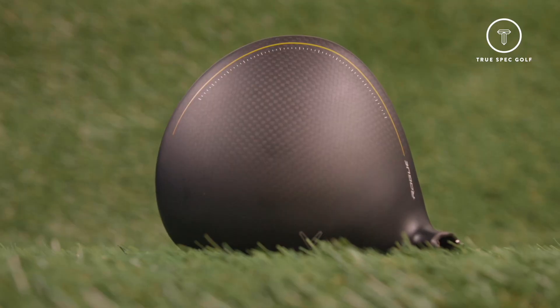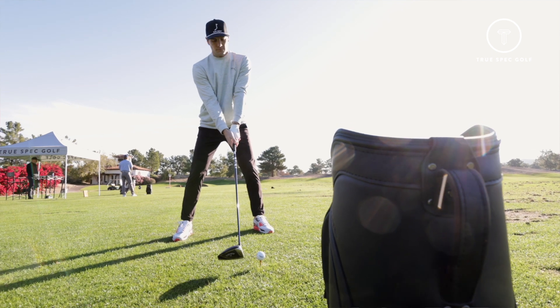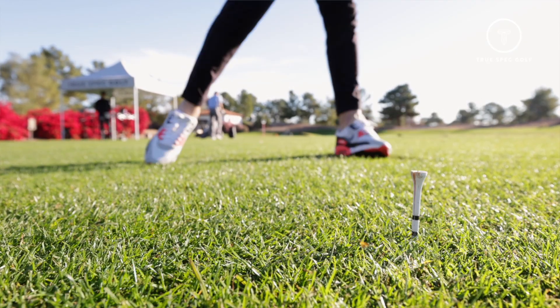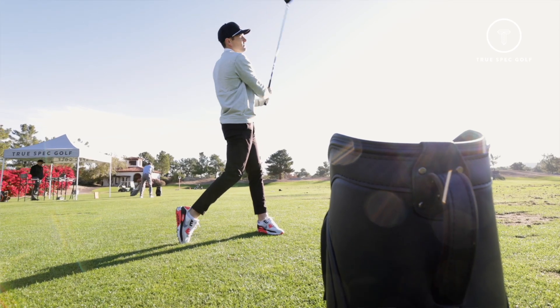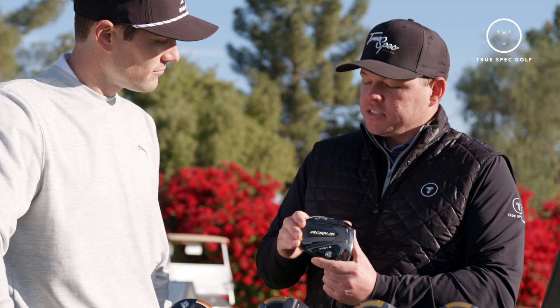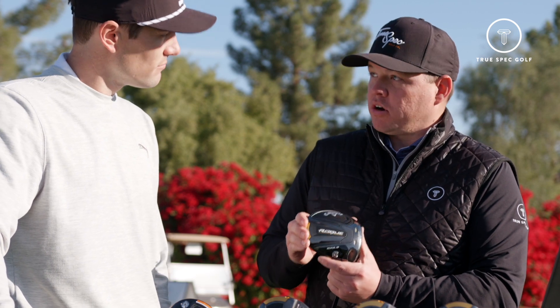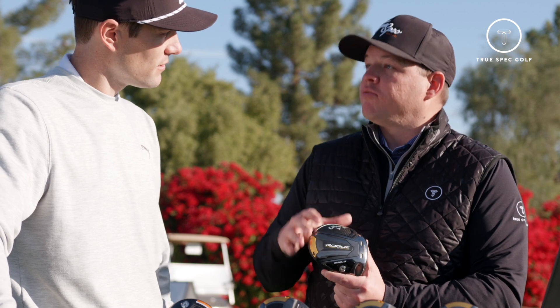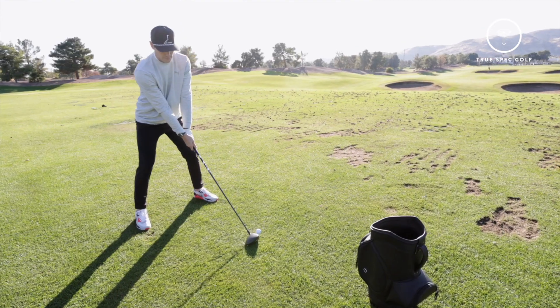That matte finish on this driver just looks so good to the eye — looks premium, looks fast, and it sounds great. Acoustics is worth mentioning again with this driver because it still sounds amazing. Even though they do have that repositioned weight down towards the heel, the Max D still has that tungsten speed cartridge in the back with the vibration dampening material for acoustics. Really good product.